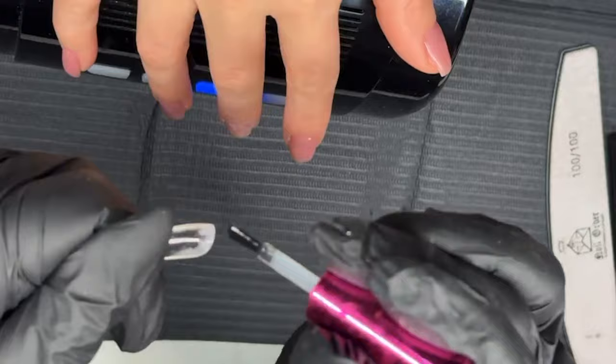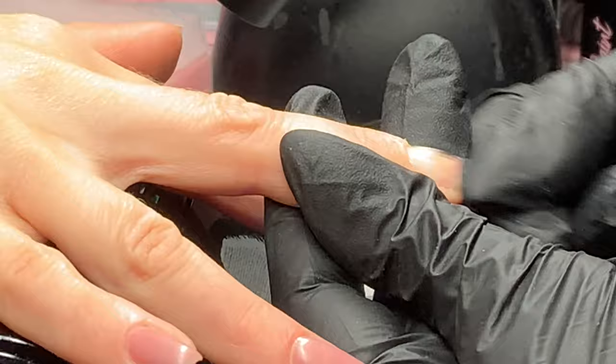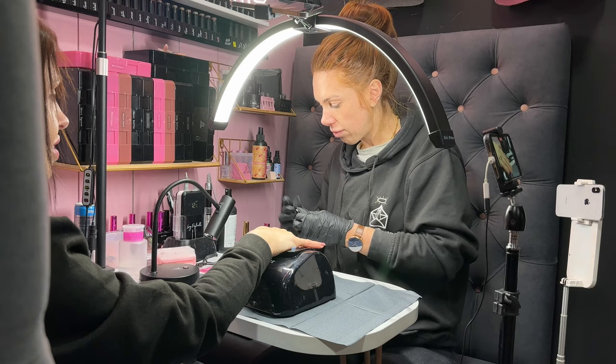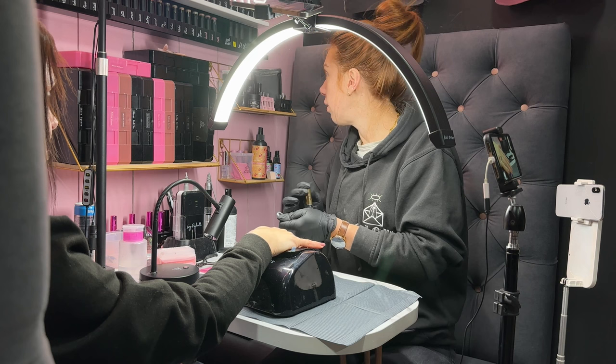We just give it a wee wipe on, make sure it's on the full area that's going to be in contact with the natural nail. Then give it a wee rub — that just ensures that the whole area is fully covered and can create some adhesion on the extension as well.